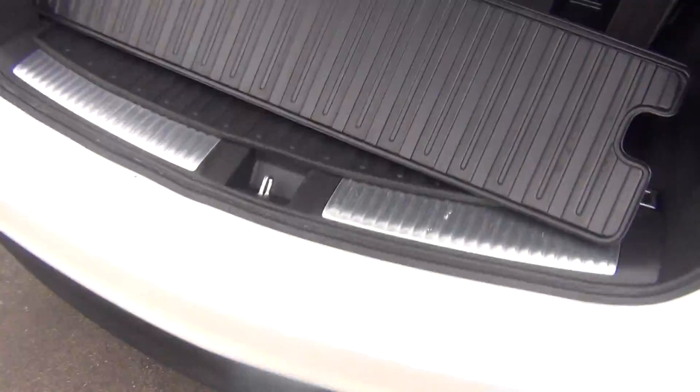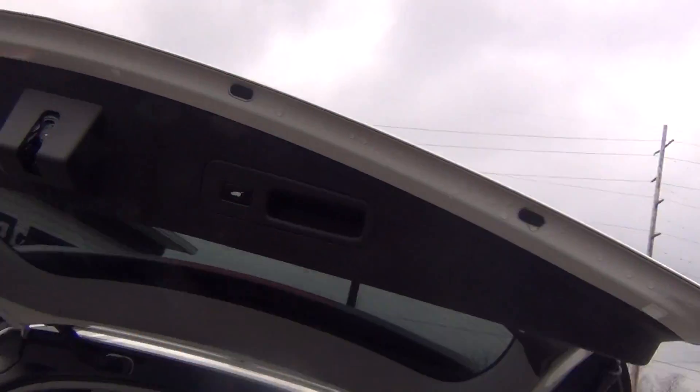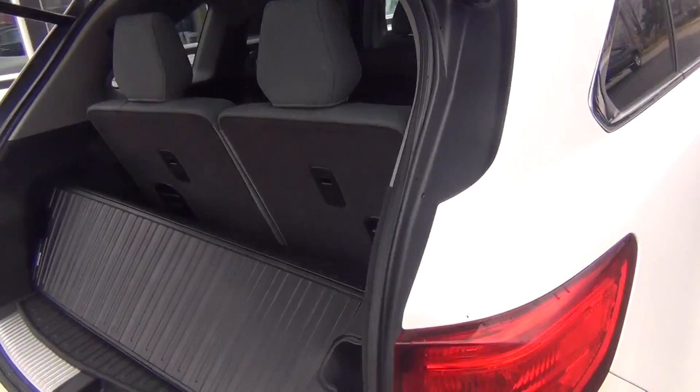I'll go ahead and pull up the third row now. It's a little bit easier to do it from back here with one hand. You've got your all weather mat even in the back, which is a very nice feature. And then you can push the button there and it closes right up for you.